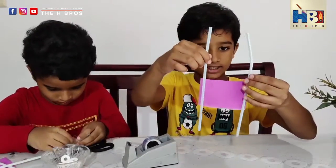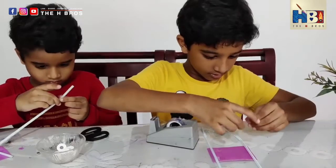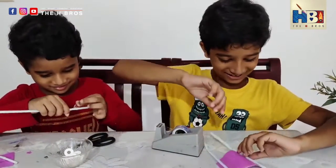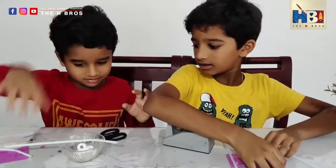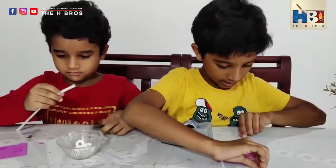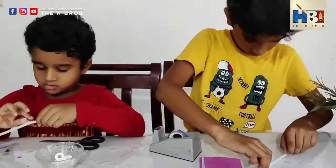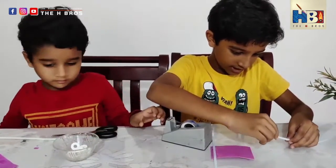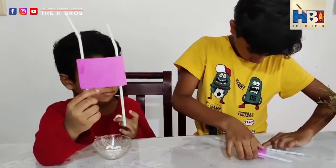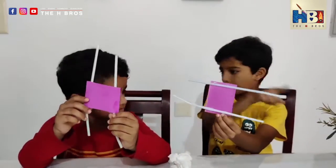Now take your second straw and let's stick it over here. You can stick the straws like this — one on the front and one on the back to act as axle holders.